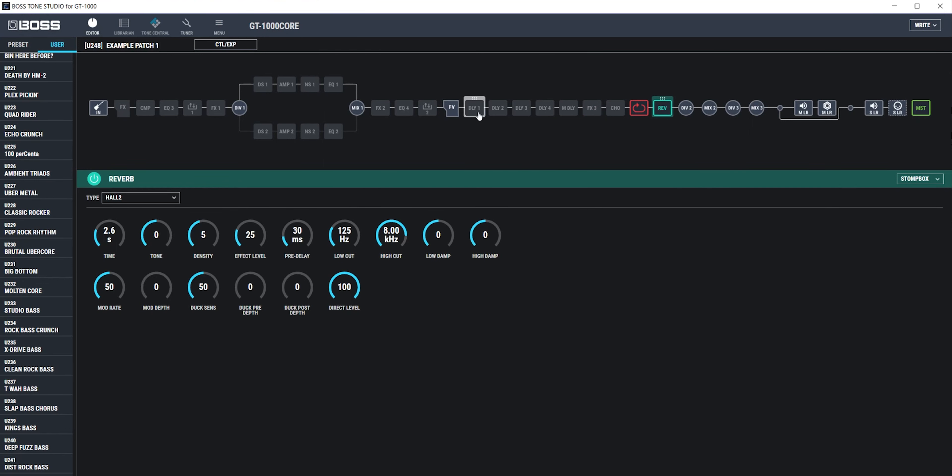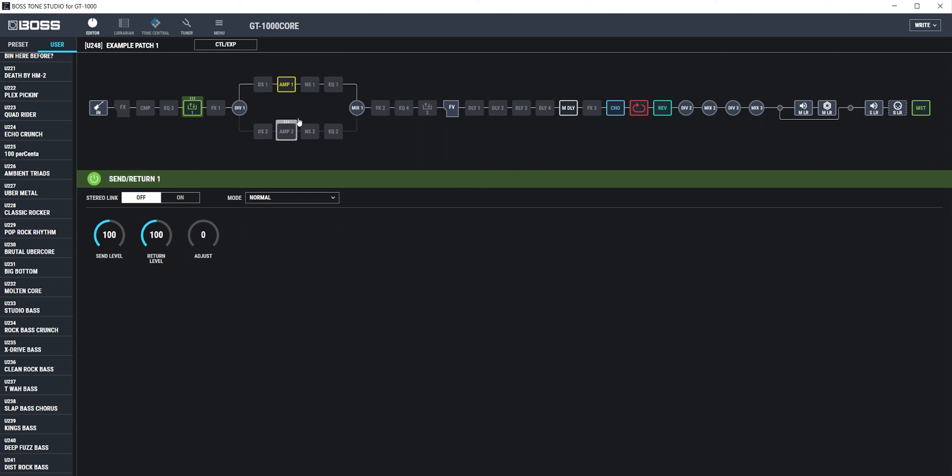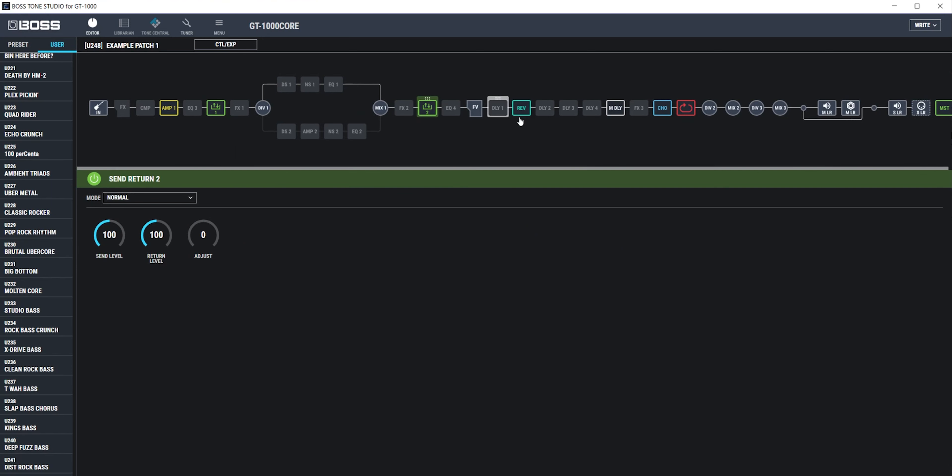I should mention that you can use the Boss Tone Studio software to create, modify, and set up patches in the Core. This isn't necessarily a benefit of using this pedal in a pedalboard, but I'll be using the software to visually show you some of the features.